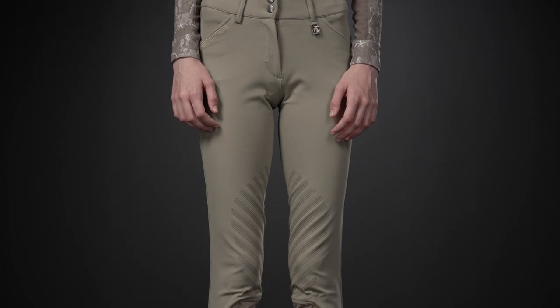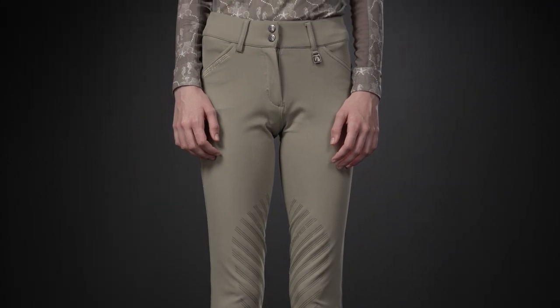The Serafinas come in a variety of colors and in both a suede full seat and silicone and suede knee patches. These were Delaney's favorite of the three lines. Delaney, would you mind telling us what you loved about the Serafinas? Yes, I love the slim fit. They tend to not bunch up by the hips and they're super comfortable.